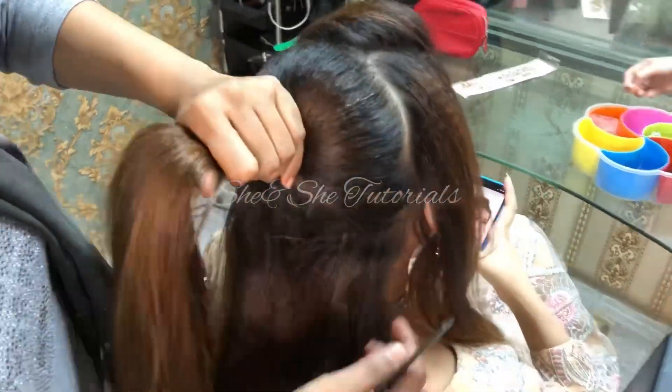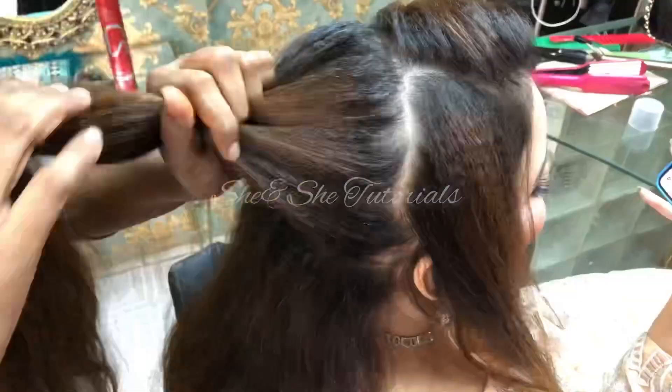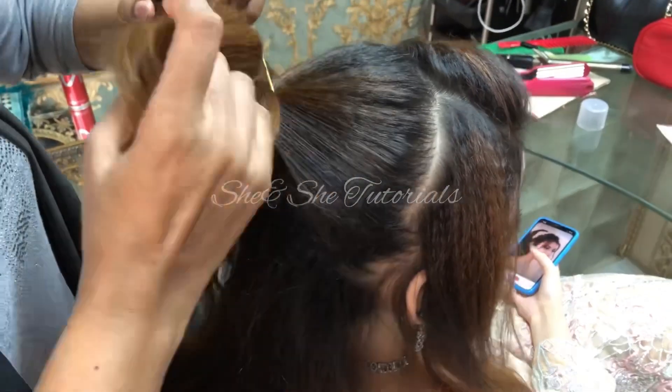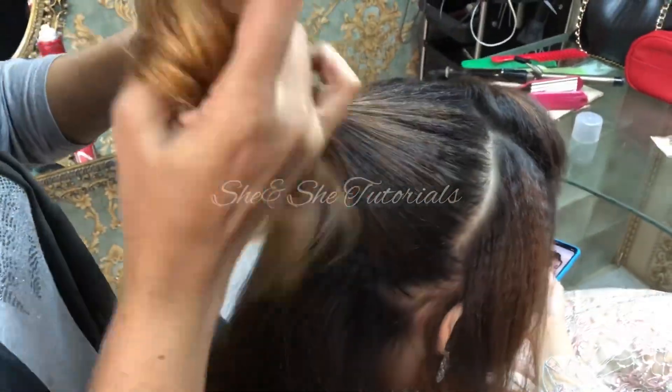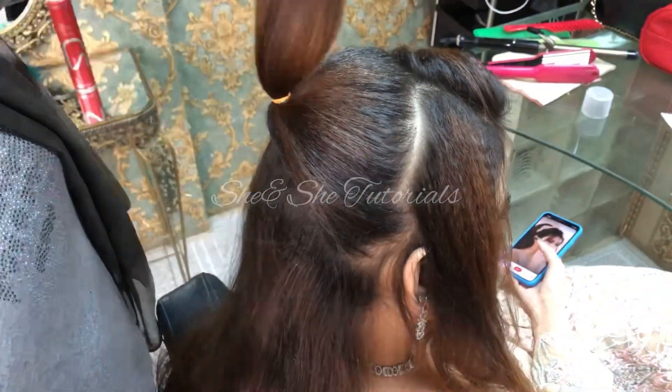Bismillahirrahmanirrahim. As you can see, we have taken the crown area of hair with an ear-to-ear parting, and the remaining hair is also divided into two parts.